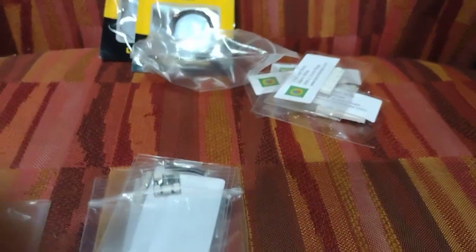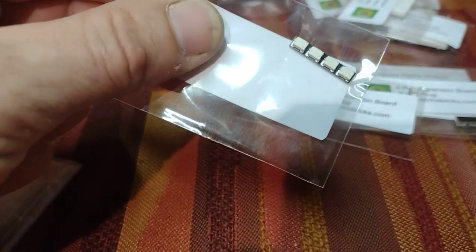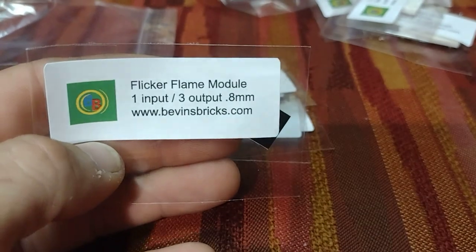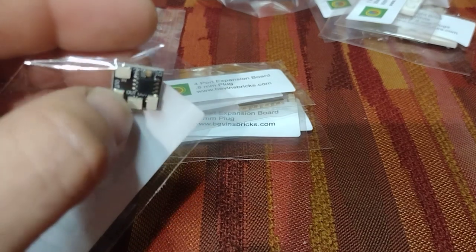Moving on to bag number two — this one has the cool thing in it. This is an expansion port, one-in three-out, which I need to split some power. I got four of those expansion ports. This little guy right here is a flicker flame module, which will give me a flicker flame effect on three separate lights that are independent from each other, so you won't have two lights doing the same pattern — you'll have three separate patterns. Power comes in here.